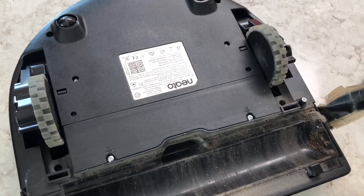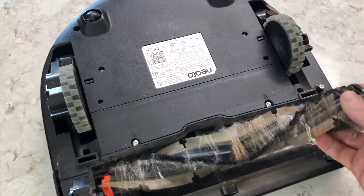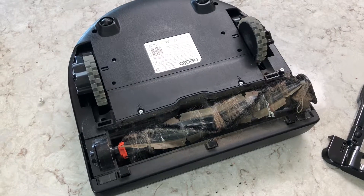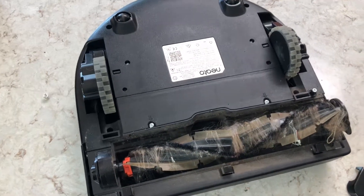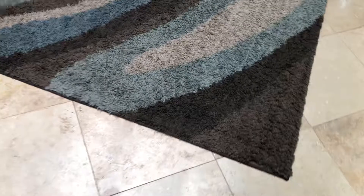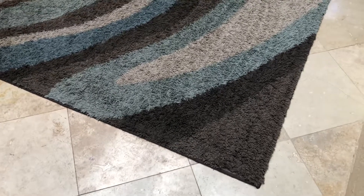It really does a nice job. If you're interested in getting one of these, don't get the cheaper ones — don't get the D3, don't get the D7. Check my other videos — we bought those and returned them. The BotVac Connected is probably the least expensive model that's actually worth purchasing. Some of the cheaper ones don't go up onto carpet very well at floor transitions, and the D3 battery is a joke — it doesn't last very long and keeps going back to the charger.